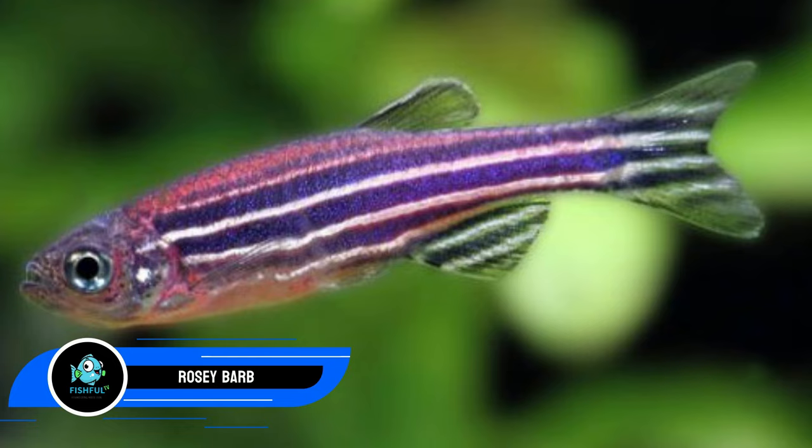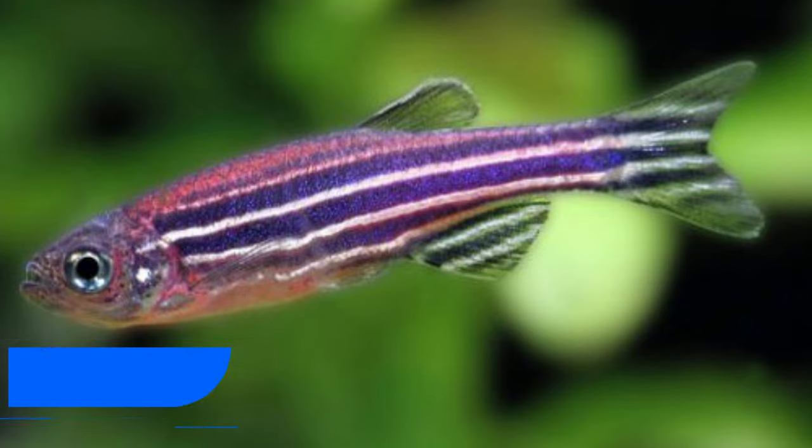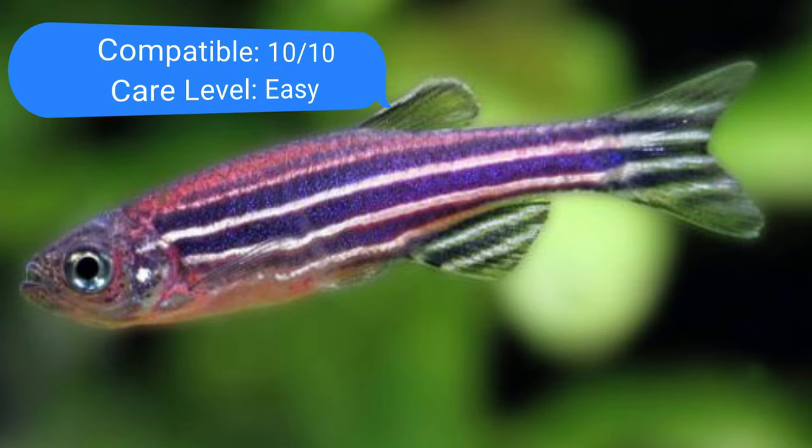Number twenty-four: zebra danios. Zebra danios are non-aggressive schooling fish that should be kept in groups of six or more. Since they are small, energetic, and attractive, they must have a tank with a minimum capacity of 15 gallons and a tight-fitting lid to prevent them from jumping out.